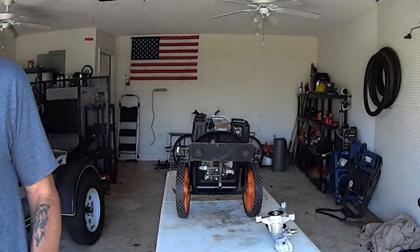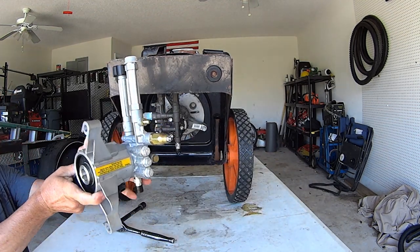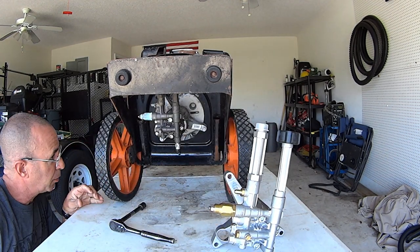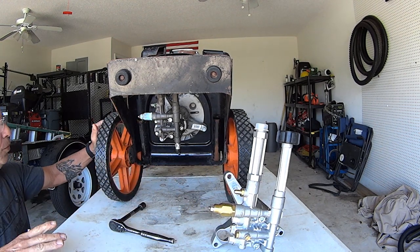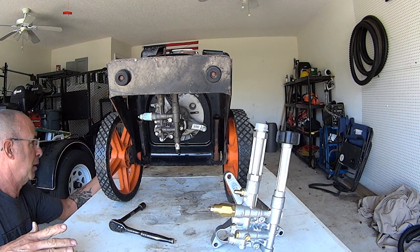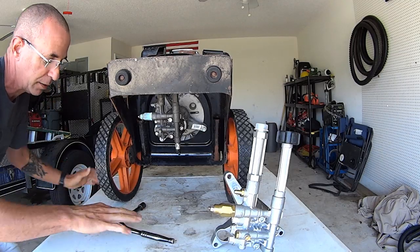Stand the unit up and you'll see three bolts underneath — one, two, three — matching the three legs of the pump mount. We're going to crack those three bolts; they're 14 millimeter. The problem is these bolts also hold the engine on, so when you take this off be very careful — the engine is going to want to fall. Prop something up behind it to keep the engine from falling off the frame.